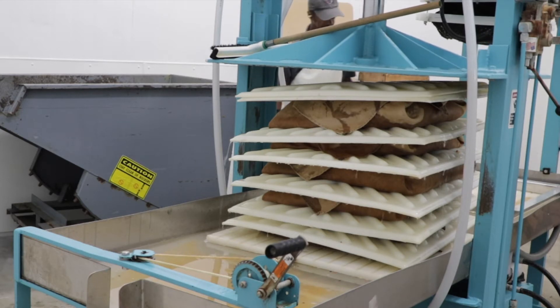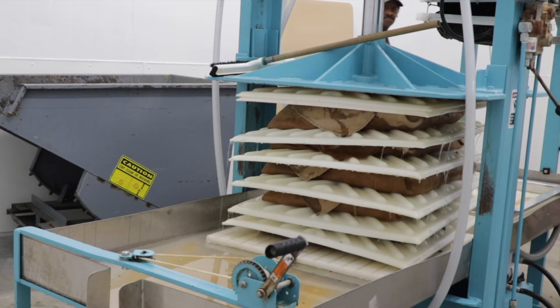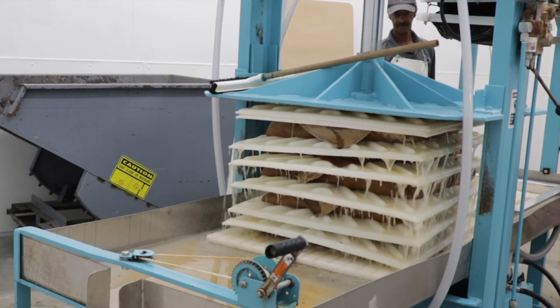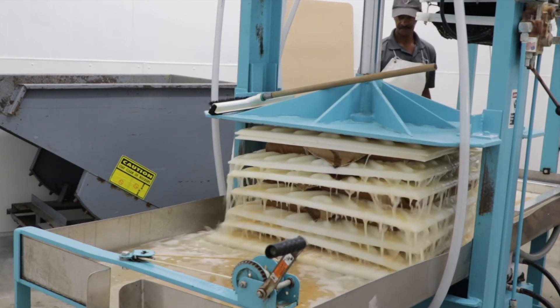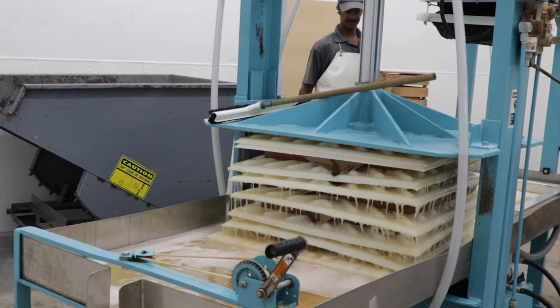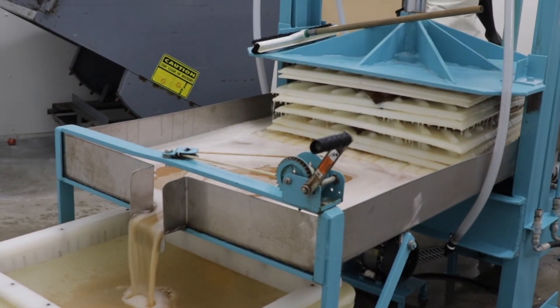The trays, mesh bags, and apple pieces are all stacked on top of each other until enough apples have been ground up, and then they all get pressed at the same time. The press is really strong, and it squeezes out every bit of juice from the apples. The juice runs into a tub until all the juice has been squeezed from the apple pieces.